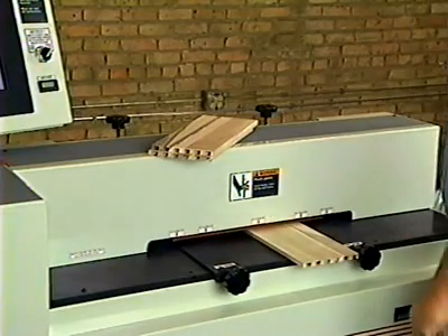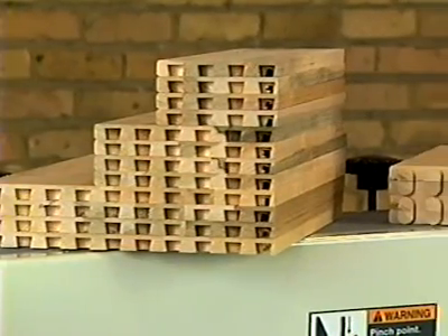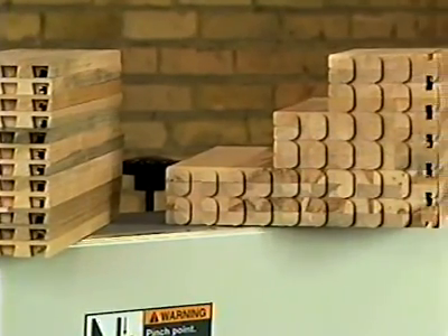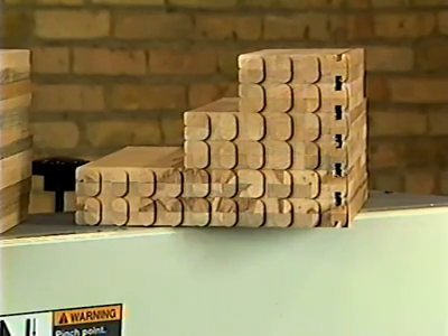Lipped drawer fronts are normally one inch thick. Drawer capacity is from one and three-quarters to fifteen inches in height, five to forty-eight inches in width, and seven to twenty-eight inches in depth.